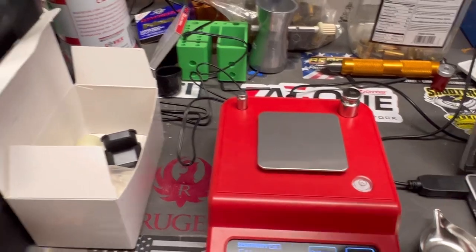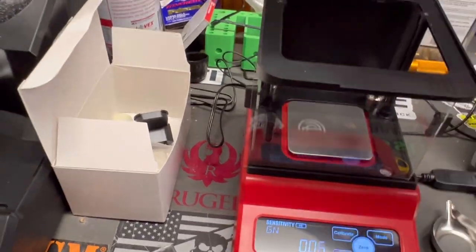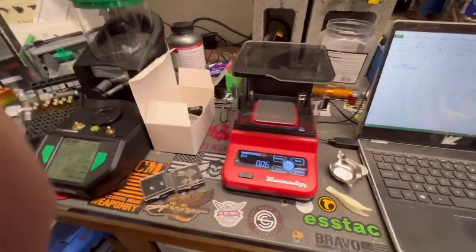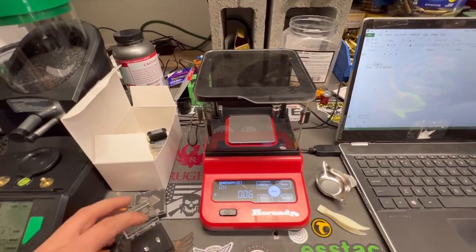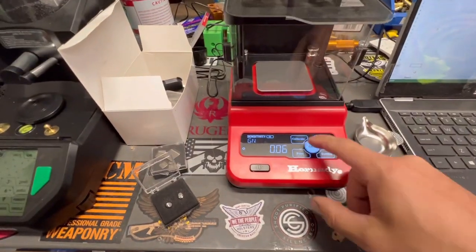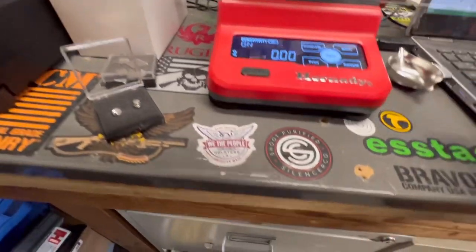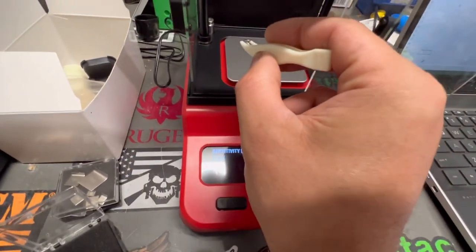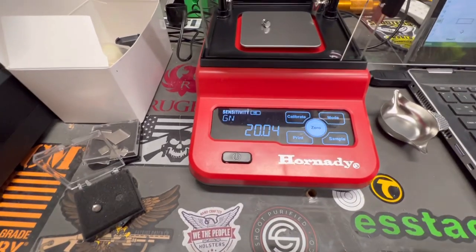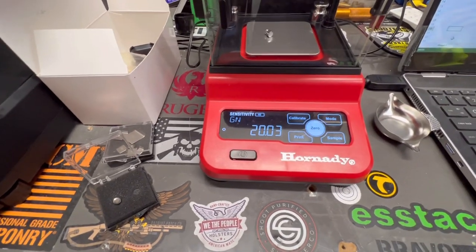Now let's talk about accuracy. I'll put the windscreen back on — it's literally this easy to take it on and off, very well made. I've got some RCBS check weights here. We'll go ahead and zero the scale, let it stabilize, open the windscreen, grab a 20 grain check weight, and see what it reads.